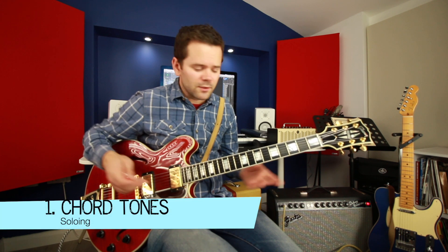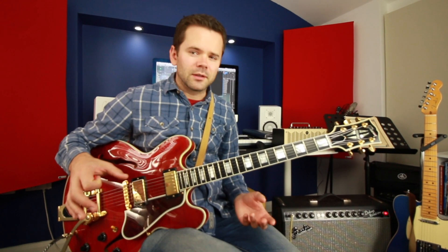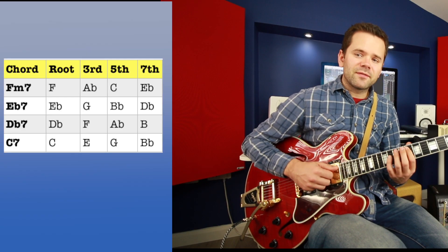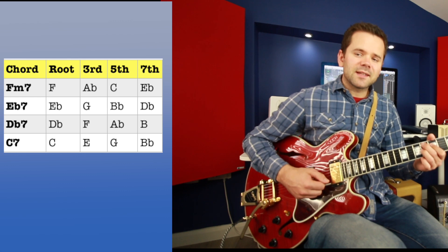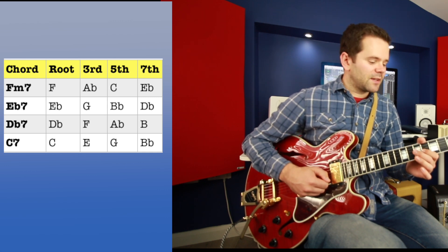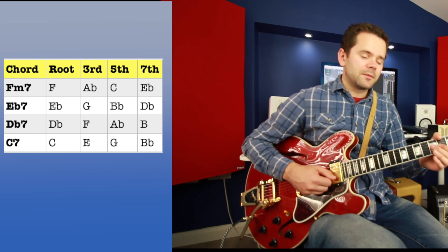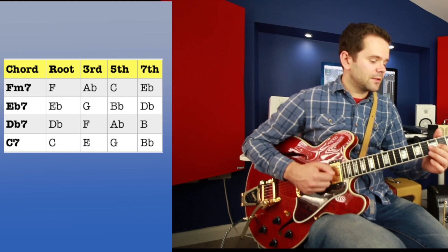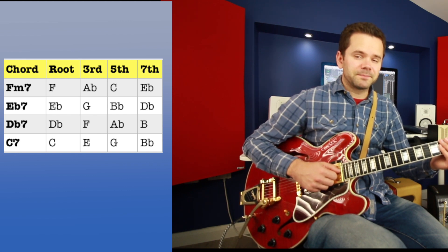The first way we're going to look at playing over this tune is with arpeggios — chord tones, whatever you want to call it. When working with arpeggios it's essential to understand the notes you're playing; don't just play shapes and patterns. You need to know what the root, the third, the fifth, and the seventh are. F minor 7 is made up of F, A flat, C, E flat — root, minor third, perfect fifth, flat seven. E flat 7 is E flat, G, B flat, D flat. D flat has D flat, F, A flat, B. And C7 has C, E, G, B flat — root, major third, perfect fifth, flat seven.